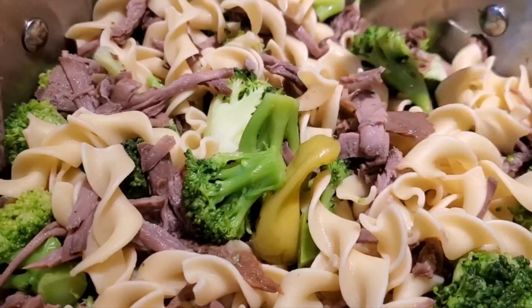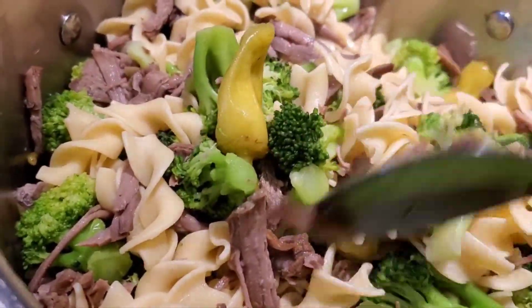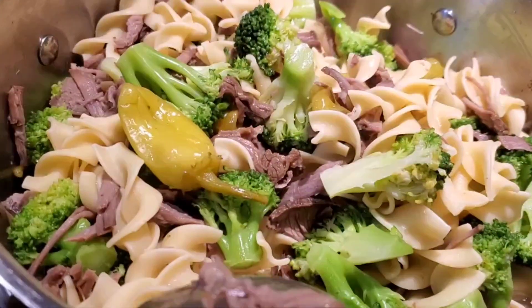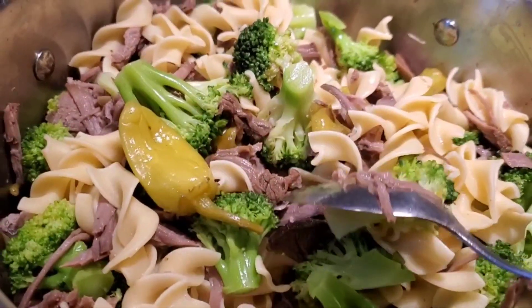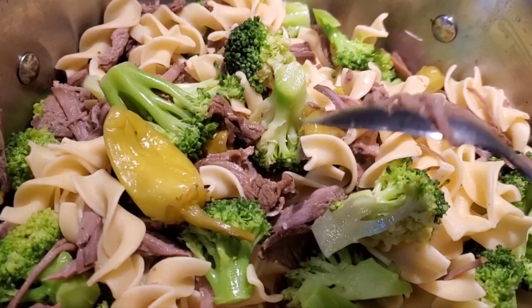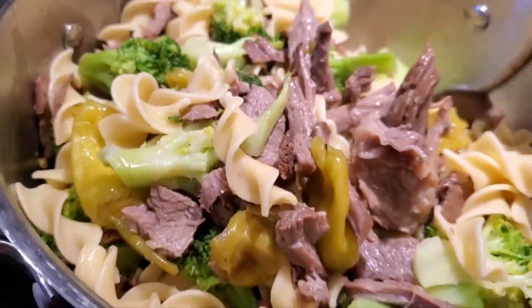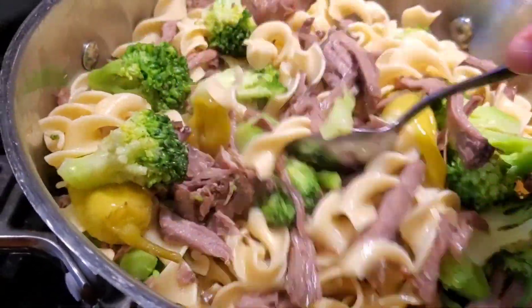So I shredded it like you would for a Mexican dinner — meat, beef — and I was going to maybe do something Mexican, but I did some egg noodles and some broccoli. I left the pepperoncinis in there, and some beef consomme broth, and some butter. Butter is always love. And there you have it — this is going to be their dinner.